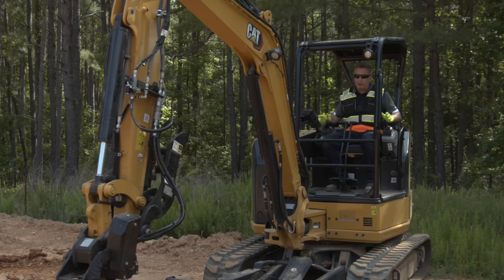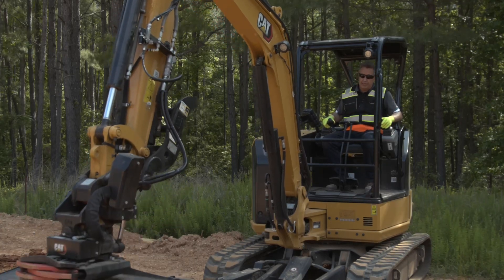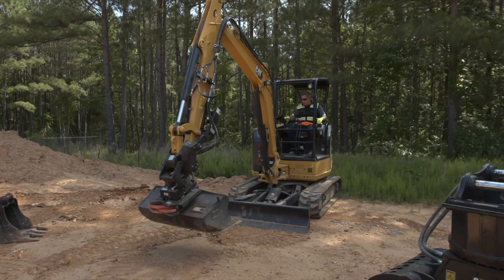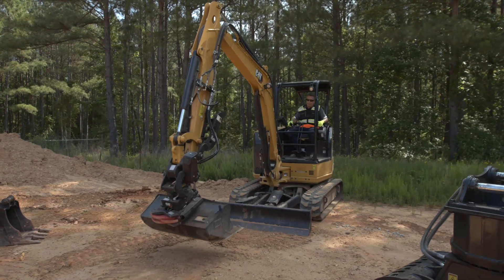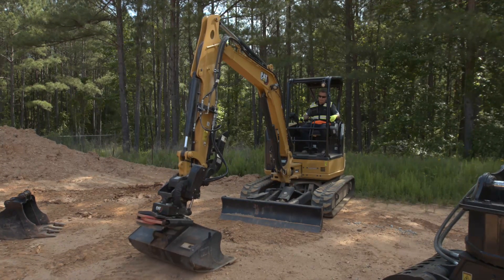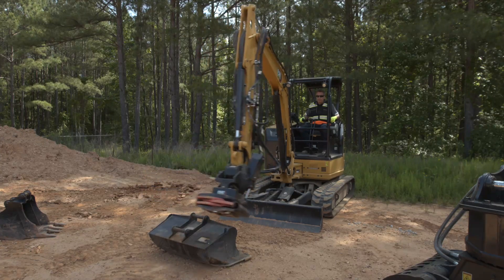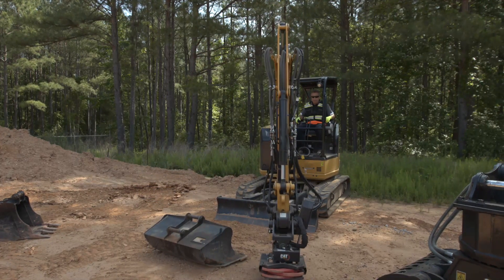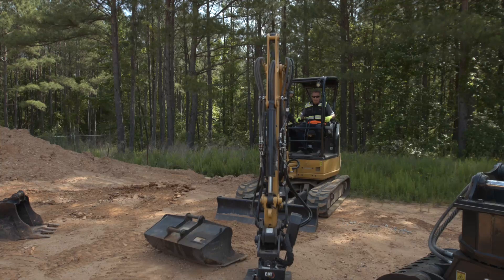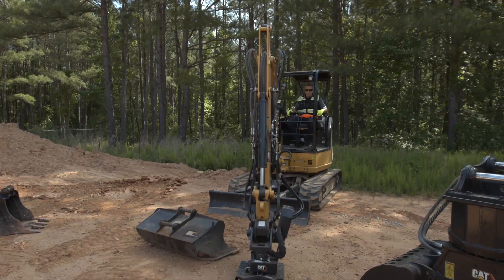So we're up here in the next-gen 304. First thing I'm going to do is remove this S-style bucket from the TRS4 on the machine. This is a single lock coupler, the S-type, so I'm just going to unlock the rear, roll out of it, swing across, and put the head on the floor gently — not too much pressure, just up off the floor.